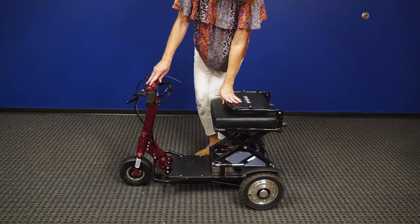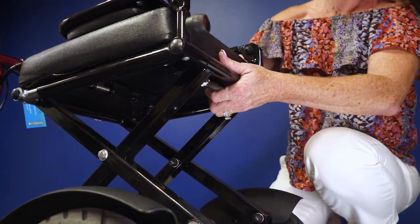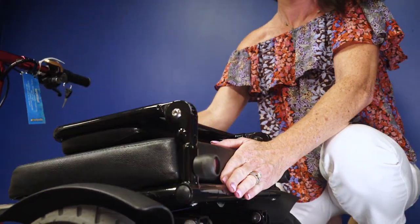To begin, push the backrest down flat. Next, release the lever under the seat and carefully guide the seat down.